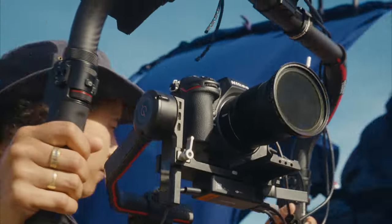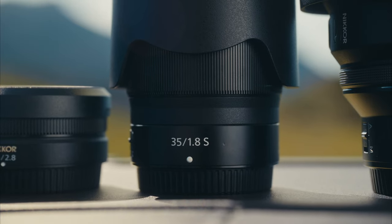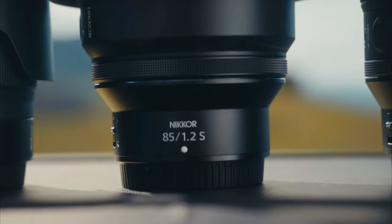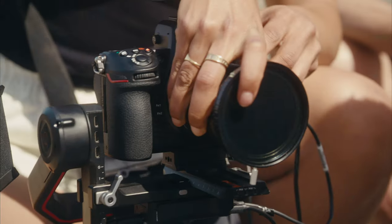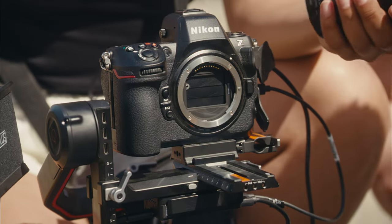These lenses are good as well because they're small, so it's perfect for the gimbal. When we're changing lenses, there are things like you'll turn off the camera, open the lens and then the shutter shield will come down and it stops you from getting dirt on the sensor.